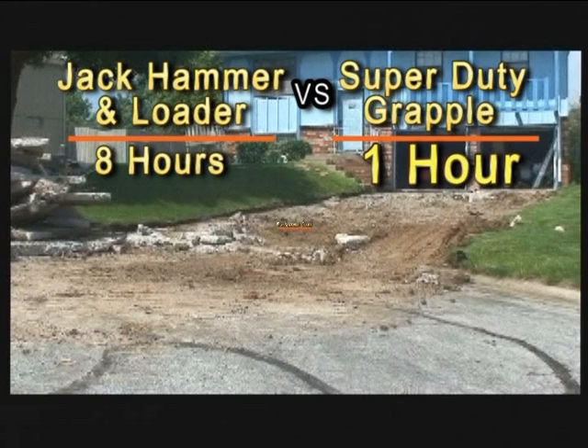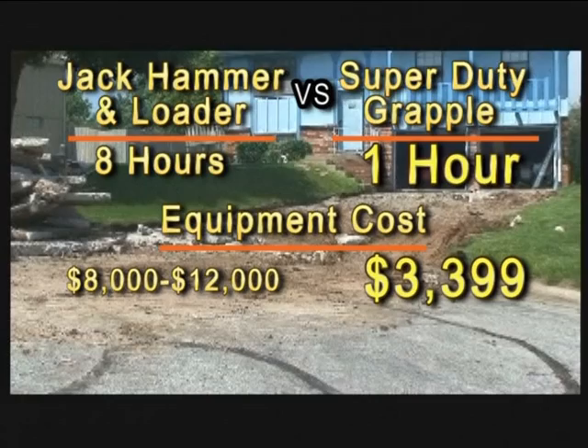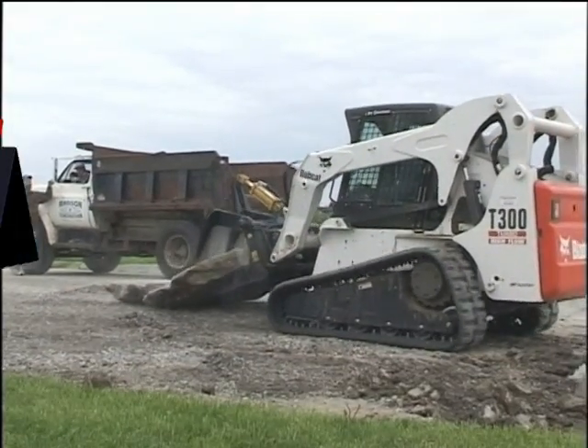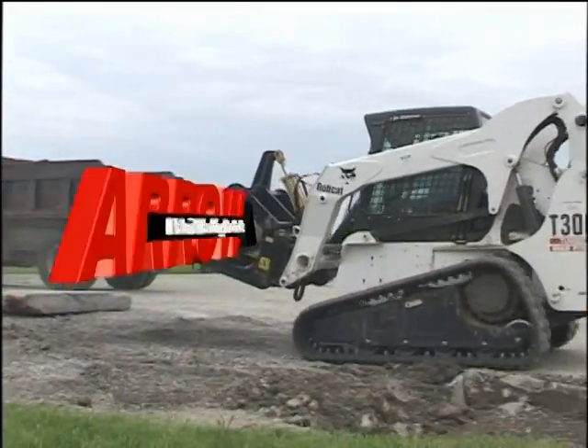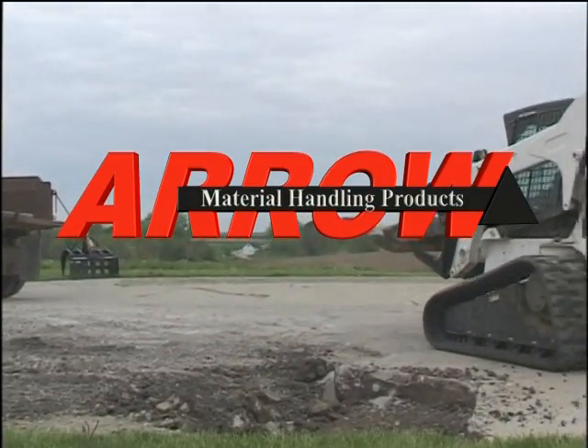Pat also said that a skid steer mounted jackhammer would cost from $8,000 to as much as $12,000. The full retail price of the Super Duty Grapple as shown in this presentation is only $3,399. The Super Duty Grapple provides increased productivity, rugged durability, and a safer operation — all at a fraction of the cost.